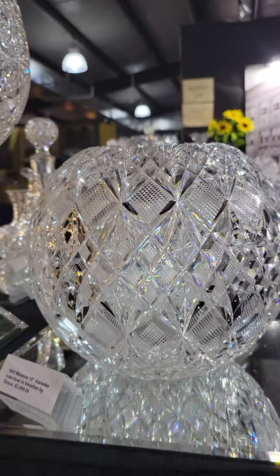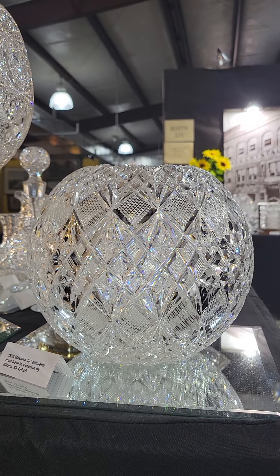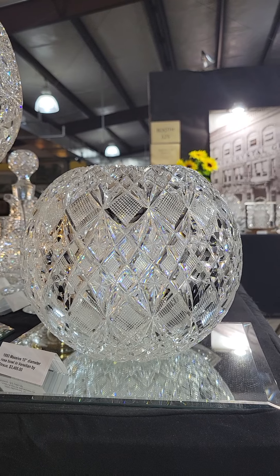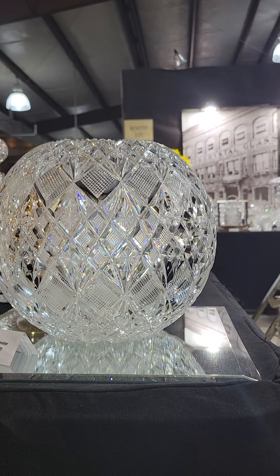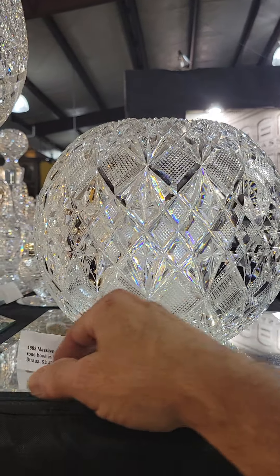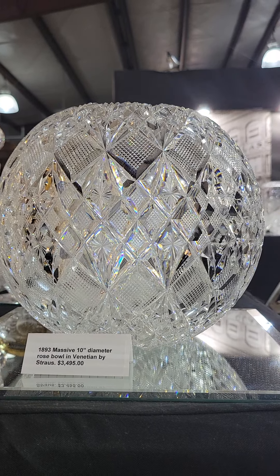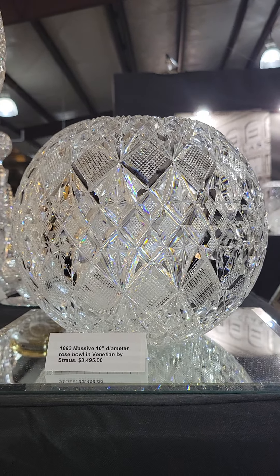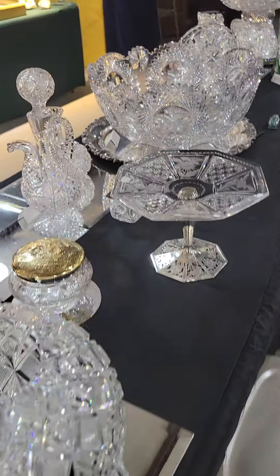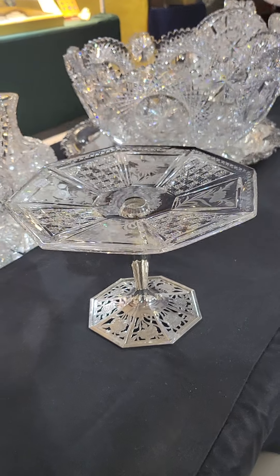Here's a trophy piece — a huge 10-inch diameter rose bowl cut in the Venetian pattern by Strauss. That's an early pattern shown in the 1893 catalog, with great quality glass, very fine silky polish, and deep cutting. It's 10 inches in diameter, a very rare size in American cut glass, priced at $3,495 — a great centerpiece for any collection.